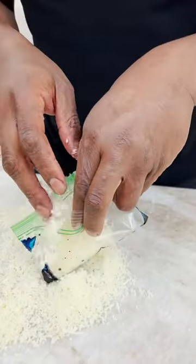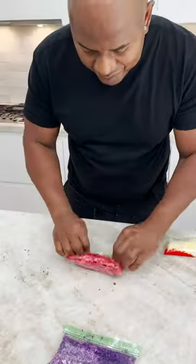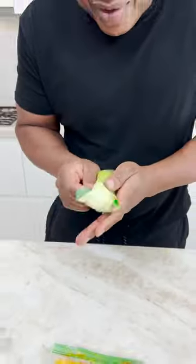Mr. Green Thumb. Blue in here, red. Get it mixed in. Do your thing, green — oh yeah!